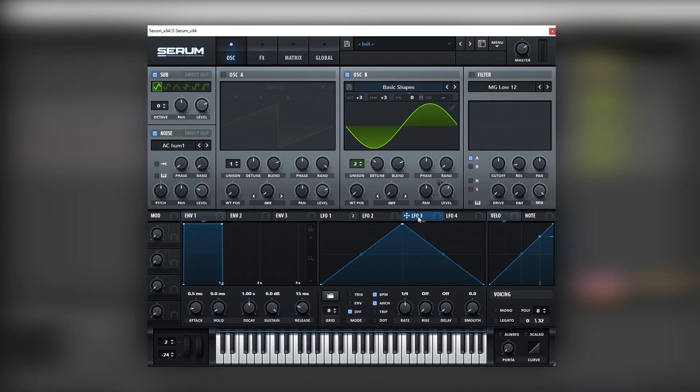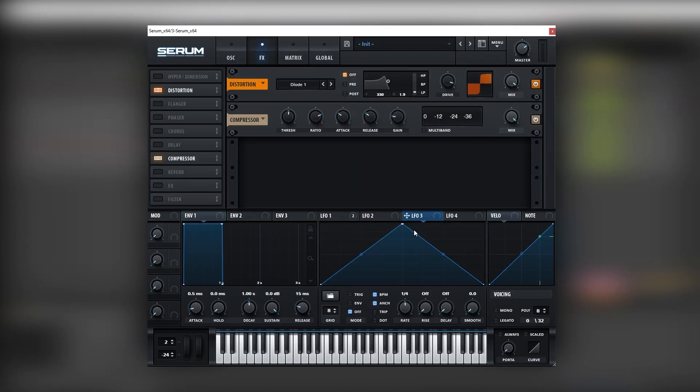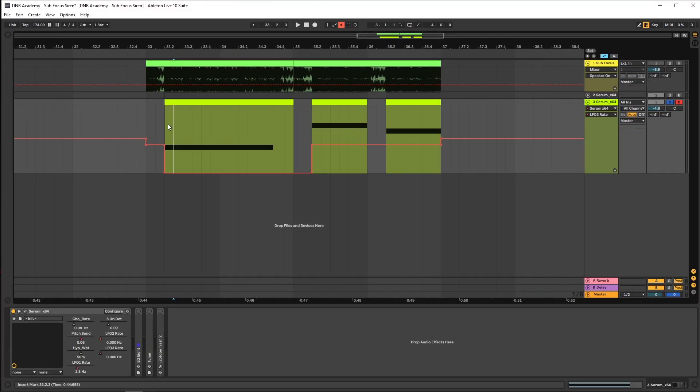Once we have this, let's map an LFO into the drive of the distortion, going all the way down. We're going to use this LFO to simulate the effect of a Reese bass. What we're going to do is remove the LFO sync function and then automate the rate, so once you have it in the DAW it should look something like this — no modulation at the beginning, but then in the last two notes there is.